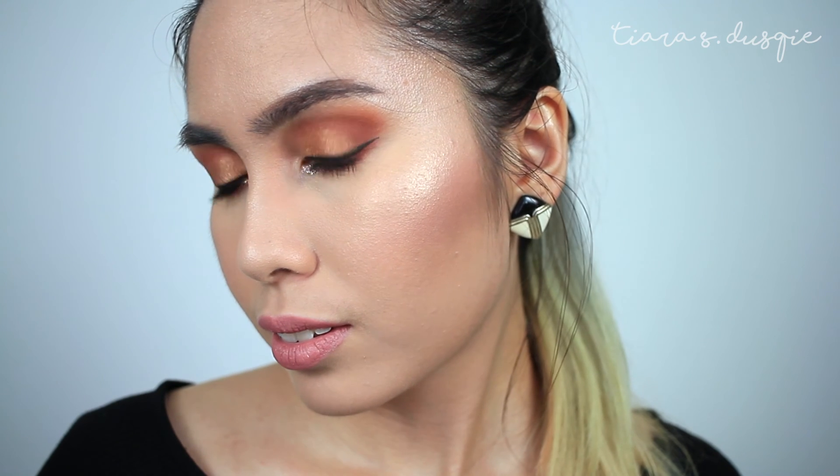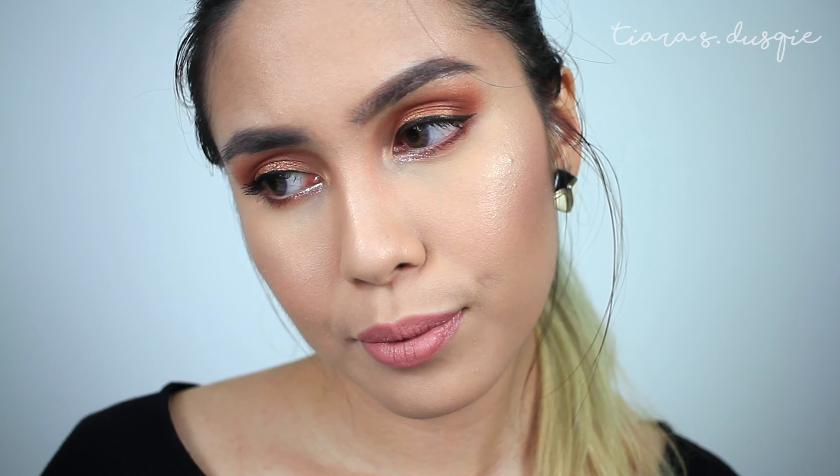Last but not least is the lips. I'm going to be using my Chi Chi Viva La Diva Matte Lipstick in the shade Sex Bomb. Let's see if it matches this look — oh, it does! I actually kind of like how it looks. It's a very nice nudey pink shade, and I think I'm quite happy with this. So I'm just going to stick with this lip colour. The lipsticks, by the way — they are super pigmented and very creamy. There's a slightly plasticky smell, but it's not so bad.